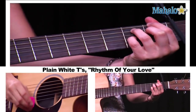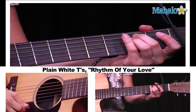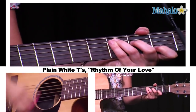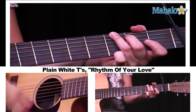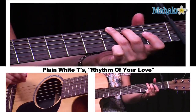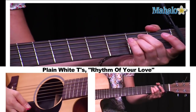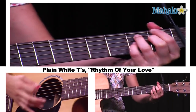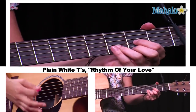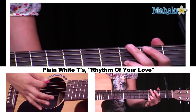We have F minor 7 flat 5 — very cool — into E minor. Again, we have C, then F minor 7 flat 5 into E minor. It's a very nice cadence. And then we have D, to C, back to D, to G.